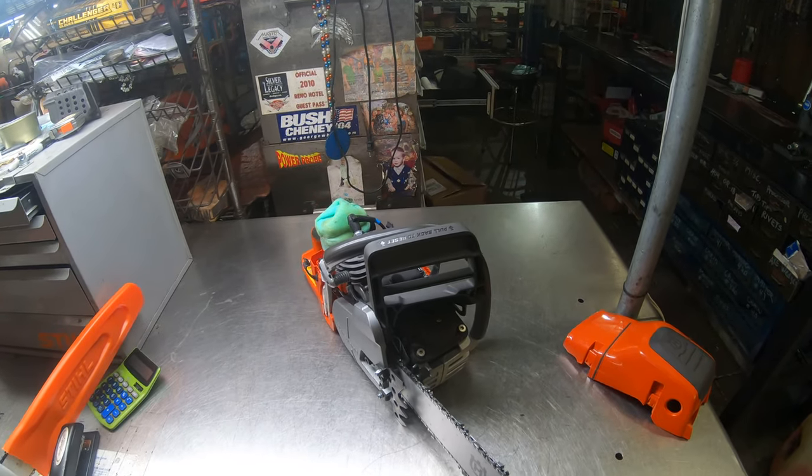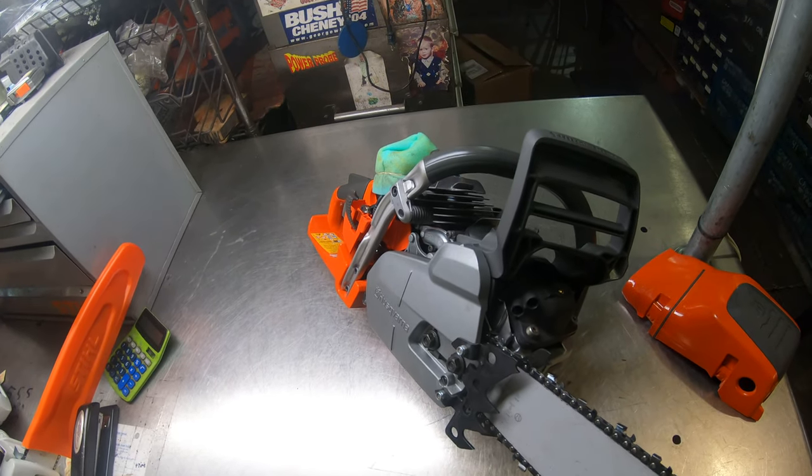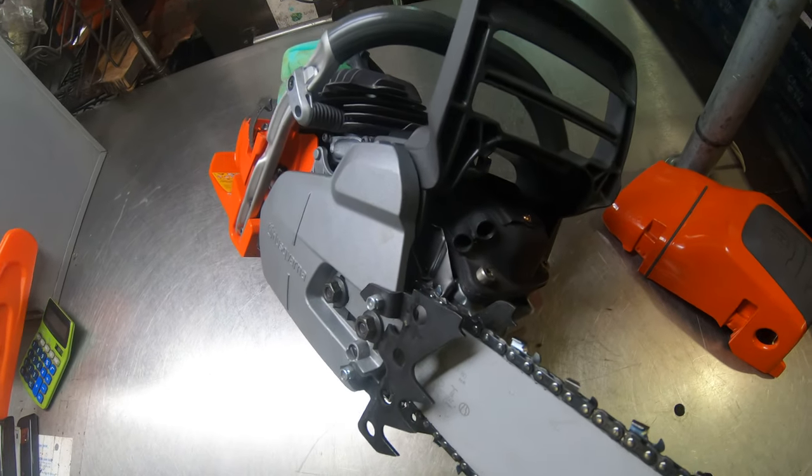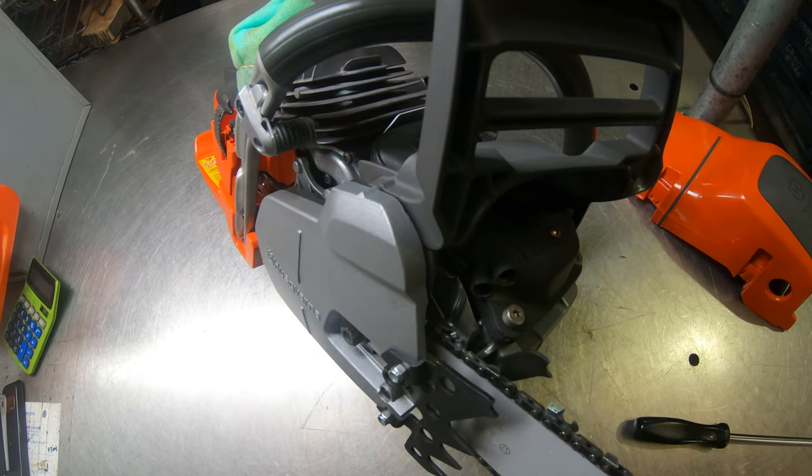Hey everyone, welcome to West Coast Muscle Sawz. We're looking at Lawrence Schultz's 550 XP — that's the Mark II. It's got some trick display work done for it; it's for display purposes only.